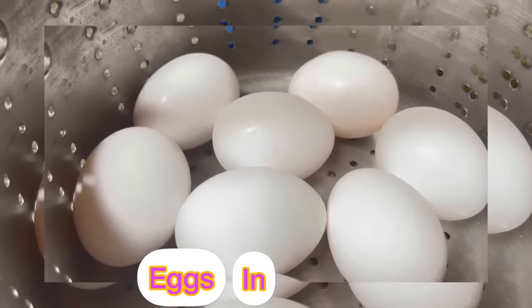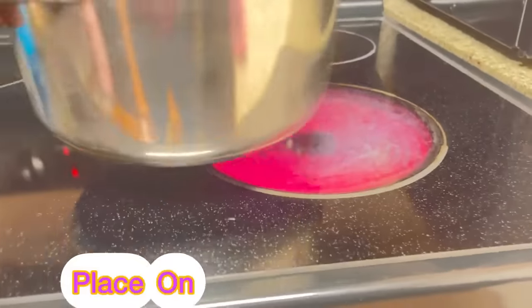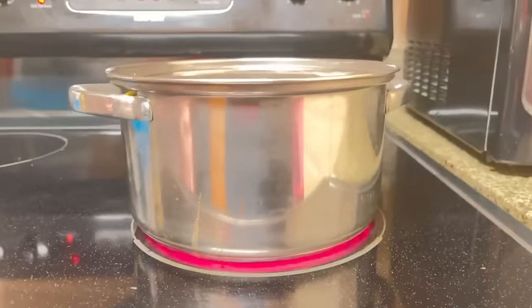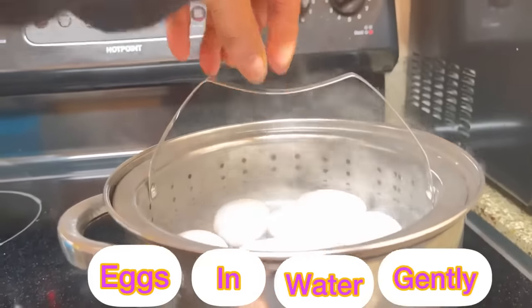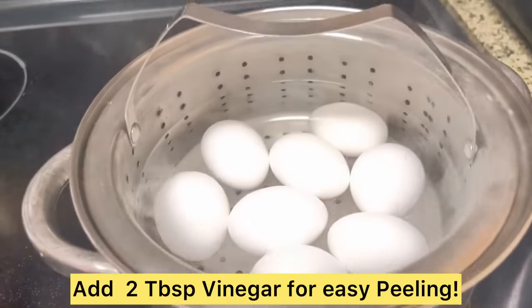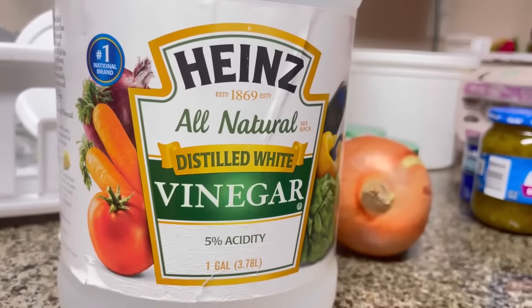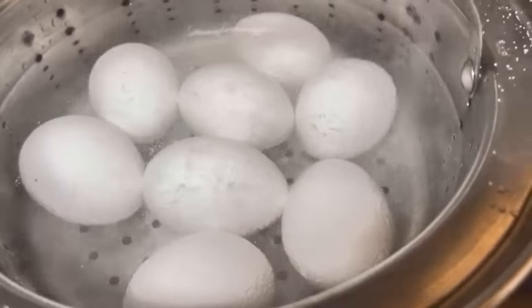We're going to start off by placing eight eggs in a medium saucepan over medium-high heat. Cover the eggs with approximately four cups of water and place them in gently. We did add two tablespoons of vinegar for easy peeling — you can also add oil to the water for easy peeling. We cook the eggs for six to ten minutes.